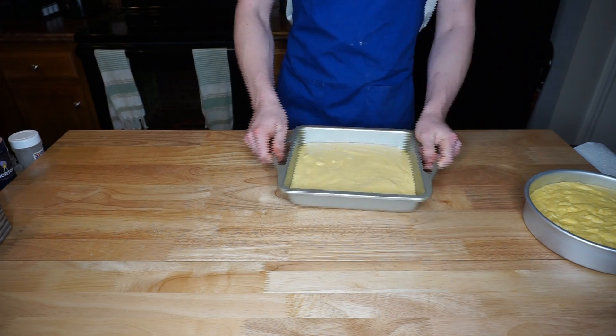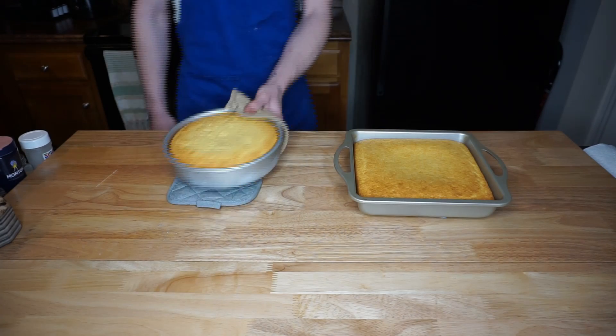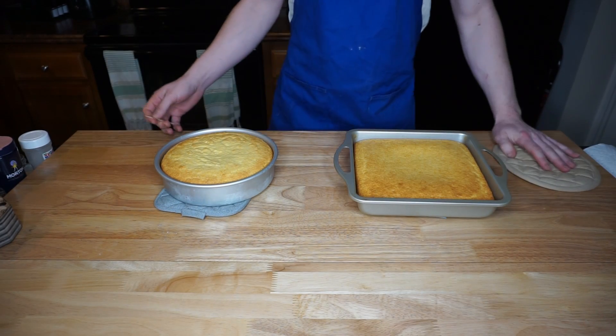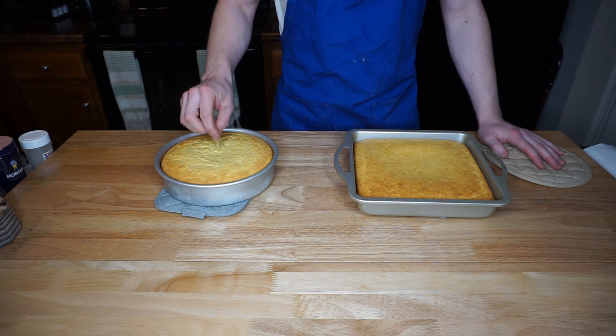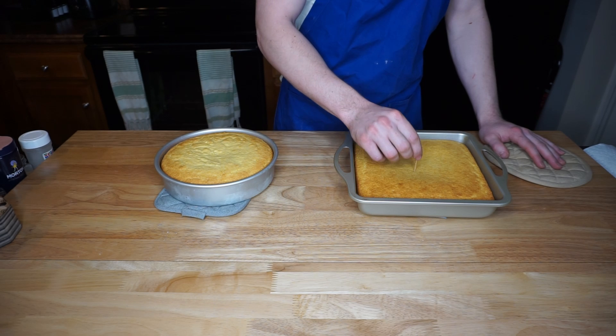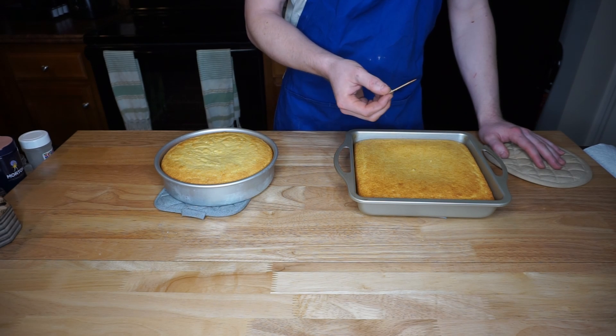Here we just pour it in the pan and smooth it all out until it's even. Then we stick them both in the oven — 400 degrees for 25 minutes. Once they're out, use a toothpick, knife, or fork and poke it in the middle in a couple of places to make sure nothing is sticking and that it's completely cooked through.